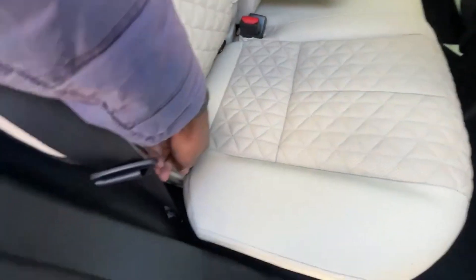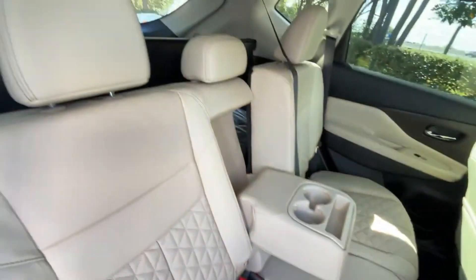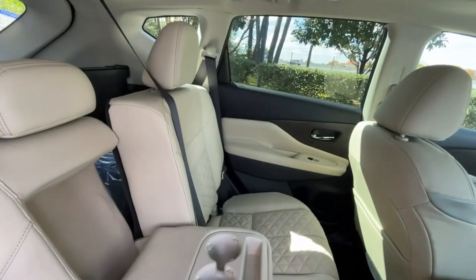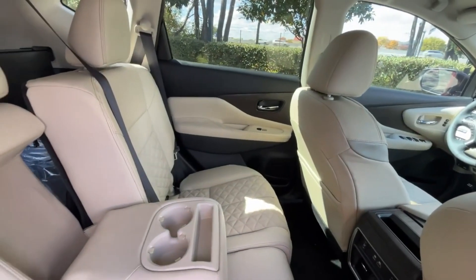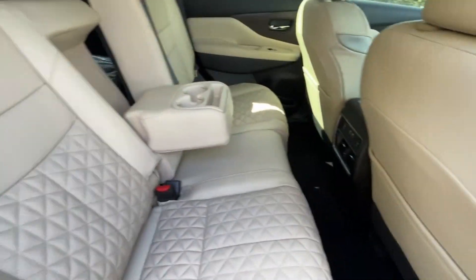And if you want even more room, you pull this strap here — that's what I was trying to do earlier. You can actually lean the seat back, and it actually retracts both the seat bottom and the seat back, giving you a lot more space.